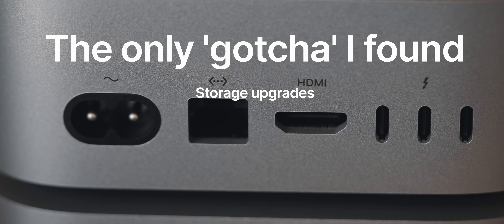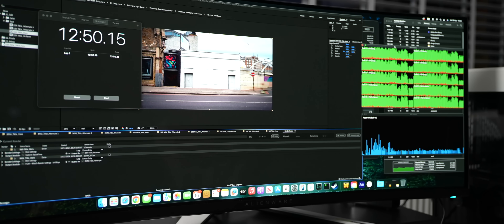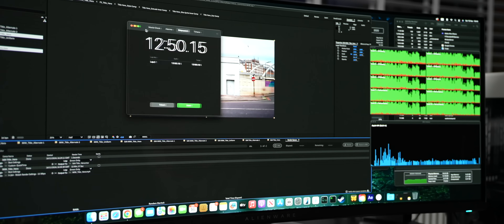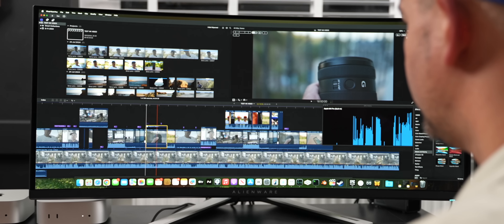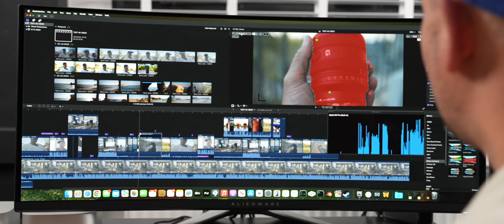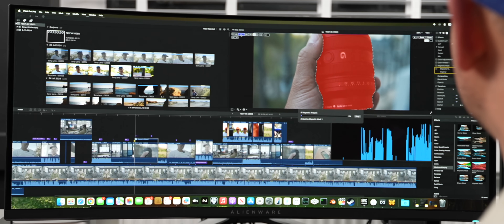The only thing I would suggest — and I've been saying this to everyone — is pair it with a good external SSD and a good hub, because especially if you're a photographer, there's no SD card slot in here. Seriously, if you can, avoid Apple's storage upgrades, because in the majority of scenarios they just don't make a lot of sense financially. The Mini is fantastic from a value perspective, but it can quickly become overpriced if you start giving money to Apple for storage upgrades.